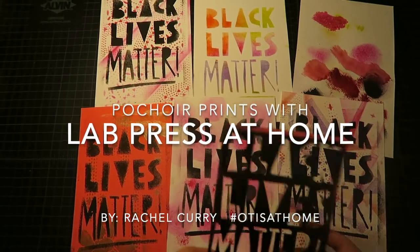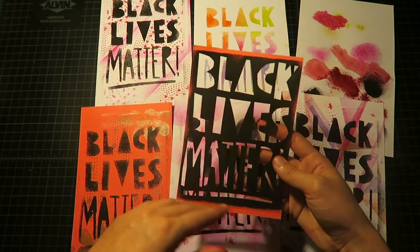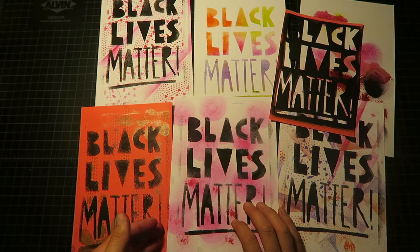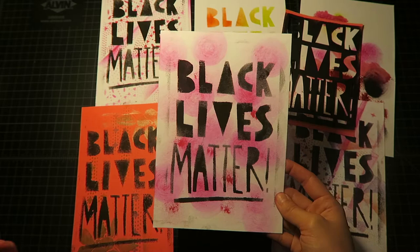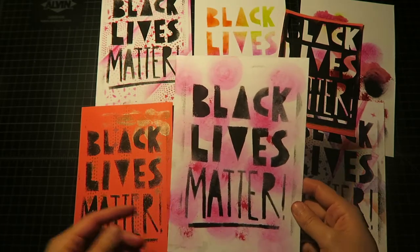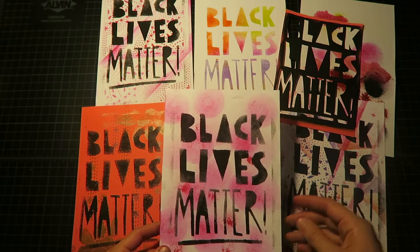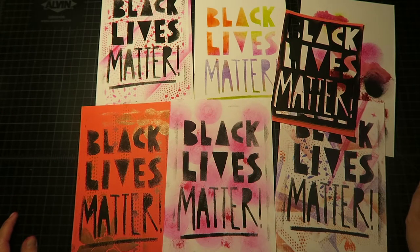Today on Otis at Home, we're going to be doing poussor, which is the French word for stencil. This is also a technique used for printmaking, artist books, and illustrations. This is a simplified version of it, but I wanted to do something with a political message, because during this movement right now, a lot of people have been contacting their city council members and different politicians to advocate for the changes they would like to see. I thought it might be nice to have a craft project that is also a way to make multiples and spread messages during this time.